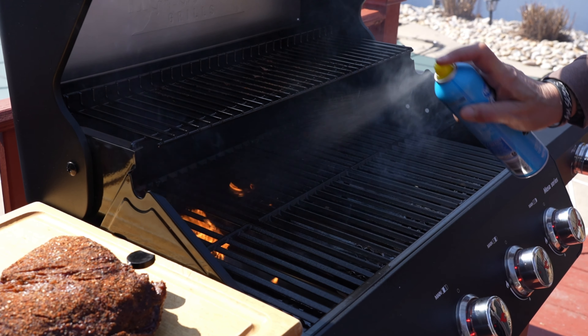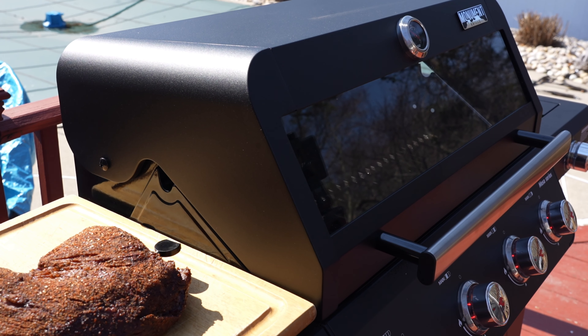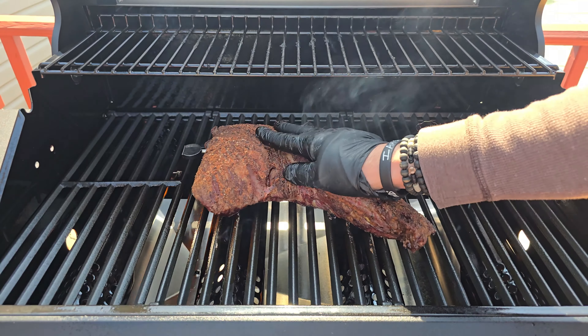We are one hour into the cook and the tri-tip is at 93°F internal. I wanted to show how I've got my control panel set up: two end burners on low, two middle burners off — that has given me an inside pit temperature of about 275°F, and that is perfect.